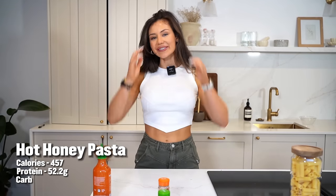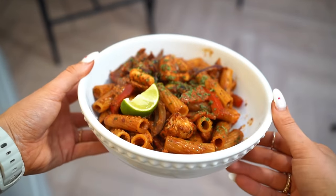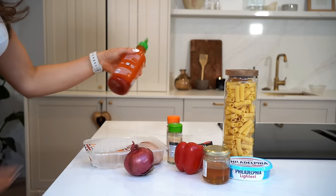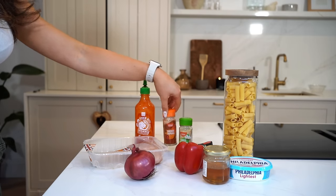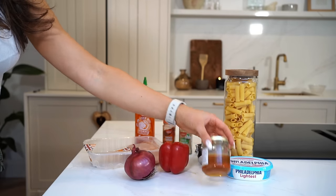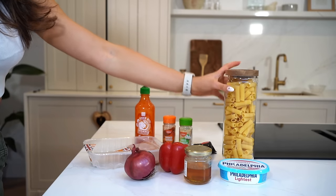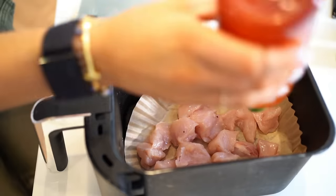My mic had stopped working at this point, but here is the next recipe: my hot honey pasta. This has 52 grams of protein, 457 calories, and is a single serve — perfect for a date night in with yourself, or just double up the recipe for two. We're going to need one large chicken breast, some sriracha, a red or white onion, garlic granules or garlic cloves, smoked paprika, a red pepper, some honey, Philadelphia or any light cream cheese, some tomato puree, and pasta of choice.